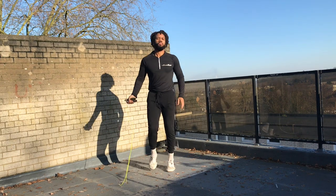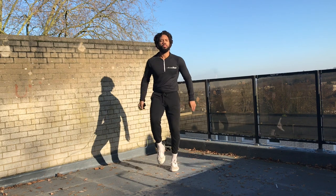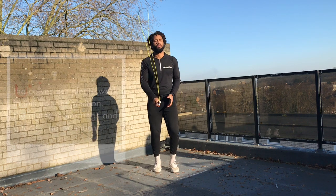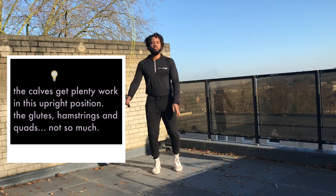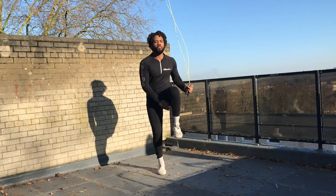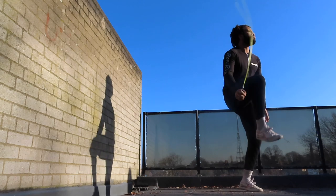In jump rope training, unless you're doing squat jumps or sprints, you're standing upright a lot of the time, so the calf muscles are getting really warm at this point. But the muscles in the thighs, the glutes, the hamstrings — they're not really being activated. So it's a good idea to consciously work on raising the knees to get some movement going there before you get into your session.